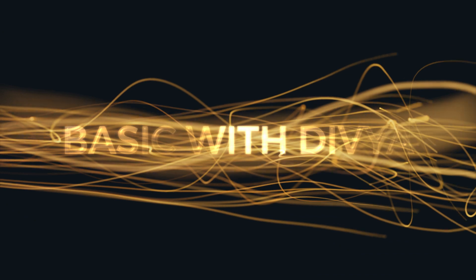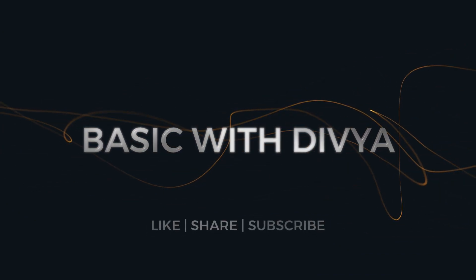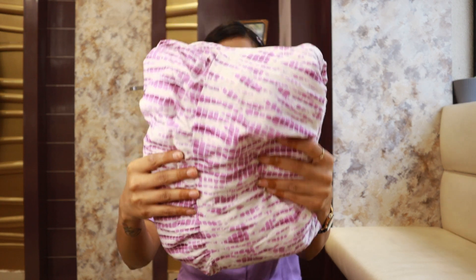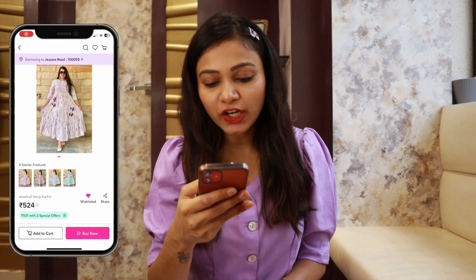So if you like the video, please like it. Let's start without wasting time. So guys, this is my first shirt — it's purple and white color. I will show you the details first. It's an Anarkali long shirt.